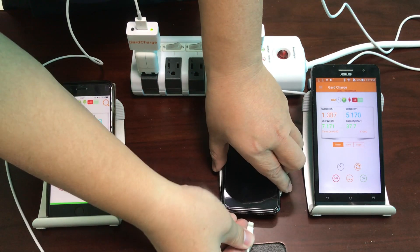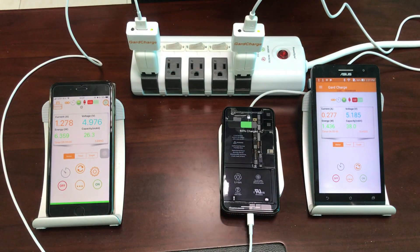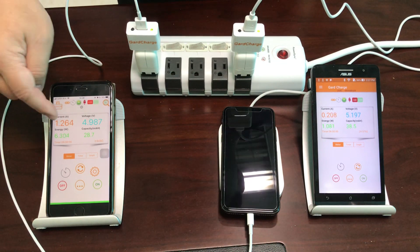Now let's put the USB cable back and see what happens. The current on the wireless pad side drops down to about 0.2 amperes, and on the USB side the current goes up again.